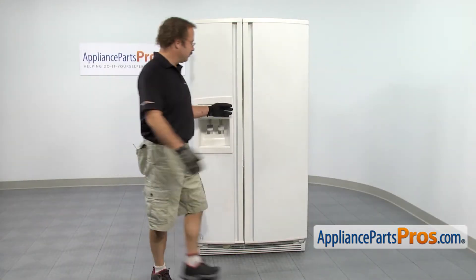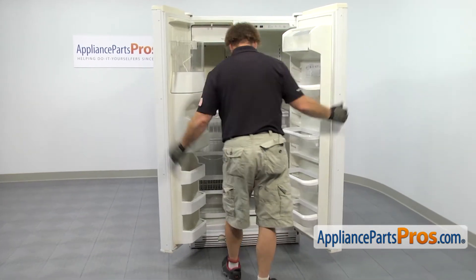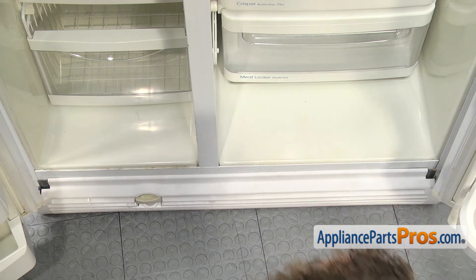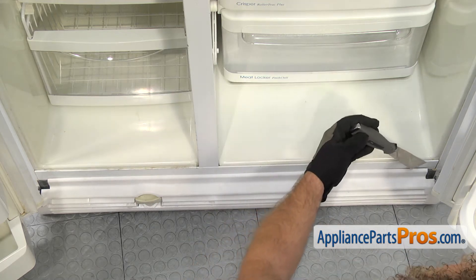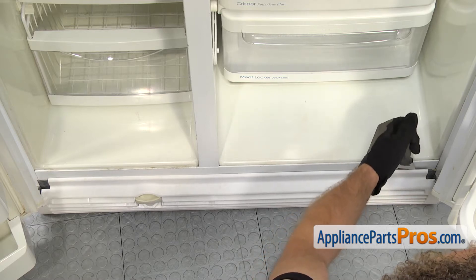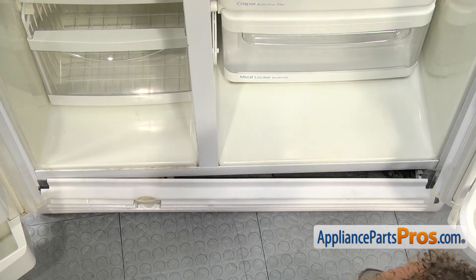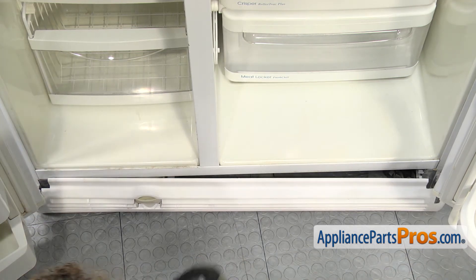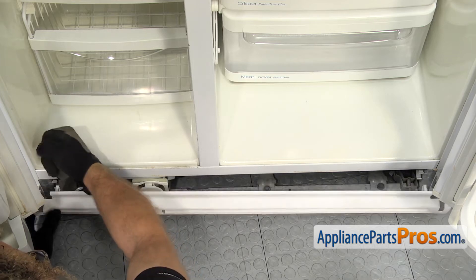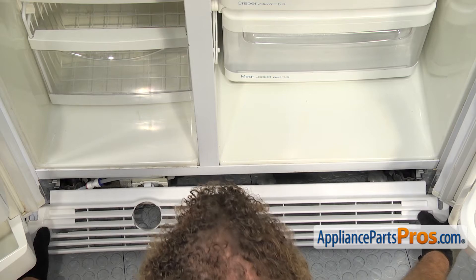Now that we're at the front of the fridge, we have to open up both doors so we can remove the kick plate. To get the kick plate off, there's a locking tab on each end. We're just going to take a putty knife and carefully get in between the frame and the kick plate so we don't scratch anything, and then we can twist the putty knife to release the locking tab. Once you have this side done, we can do the one on the other side. Once you have the kick plate off, we can pull it out and set it aside.